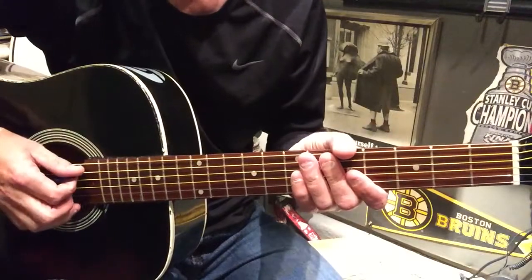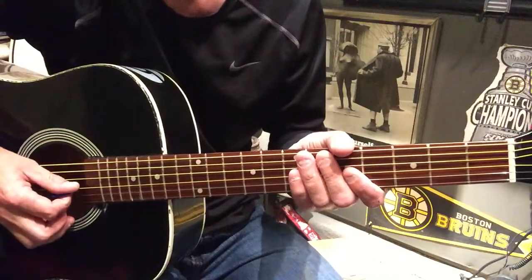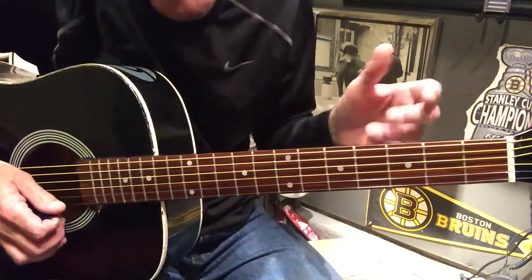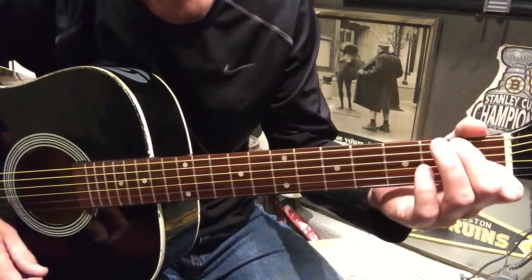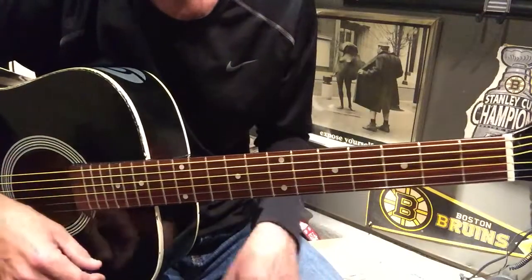We're going to be D flat, G flat, C flat, F flat, A flat, D flat. As usual, I'm going to call them out as if we're in standard tuning — E A D G B E. You should know that as usual.